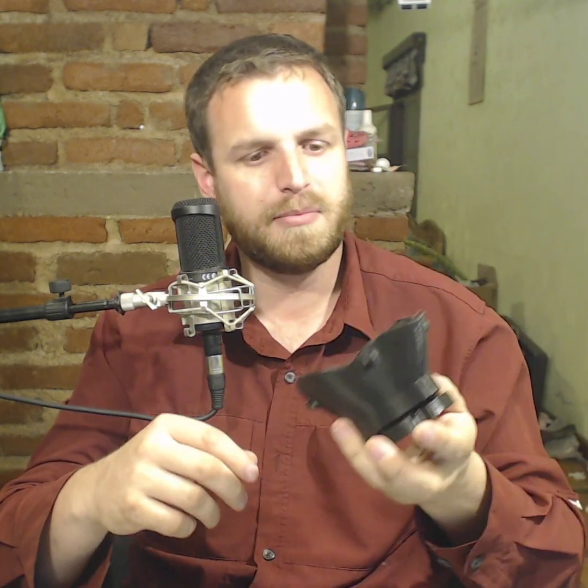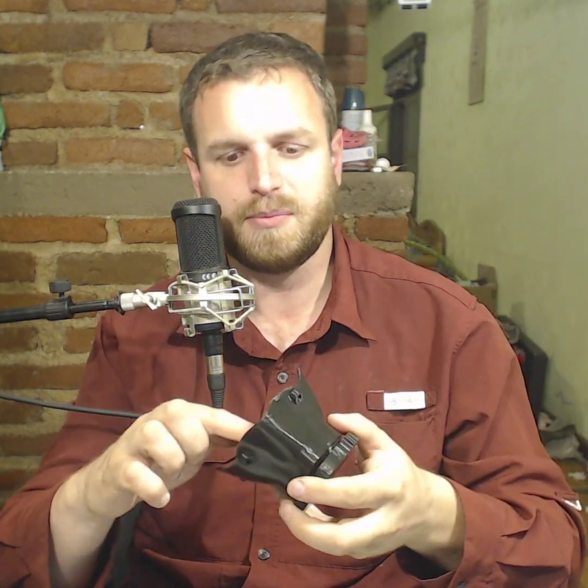If you want a really good seal, you could put some sort of foam tape or something in there. It might not be the greatest, but it's probably better than nothing in a pinch.